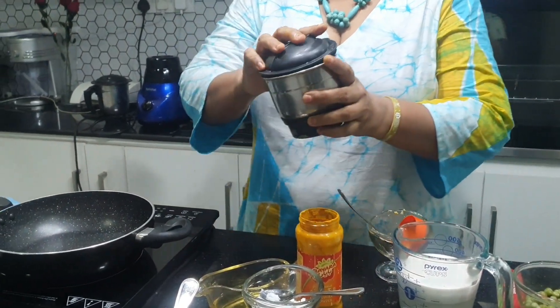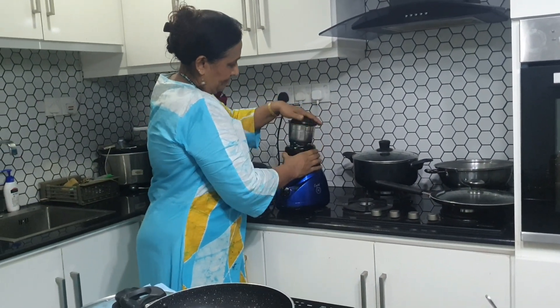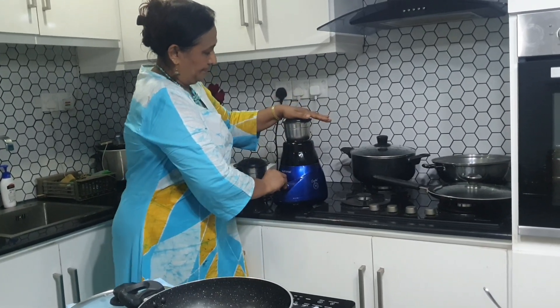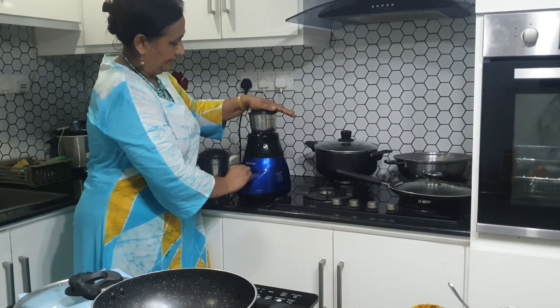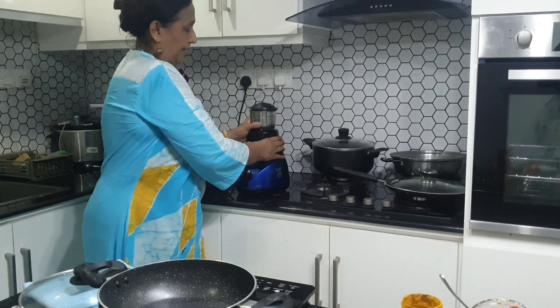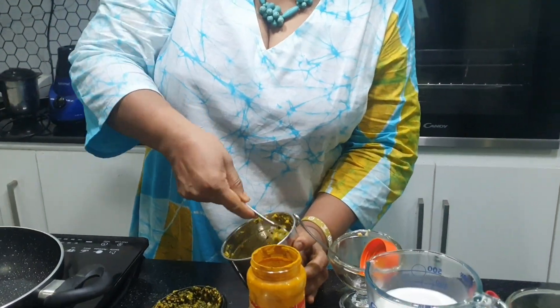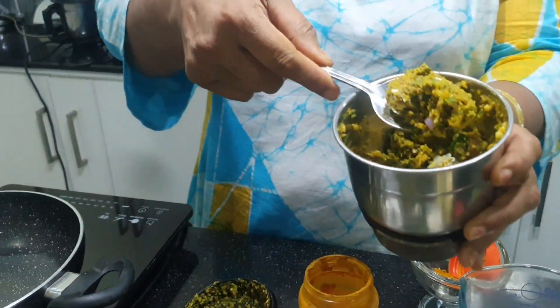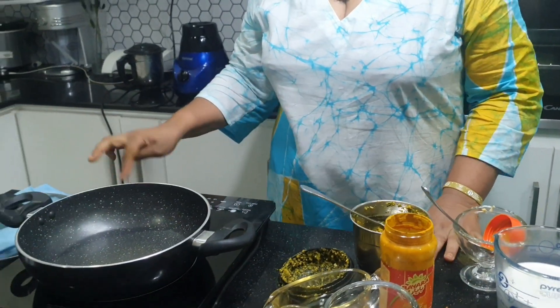Grind all of that into a very smooth, fine paste. You can see it should be a fine paste like this — that would be enough. Now I need to do the tempering.